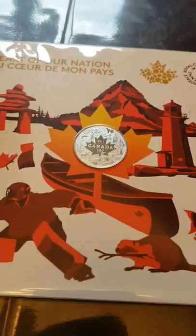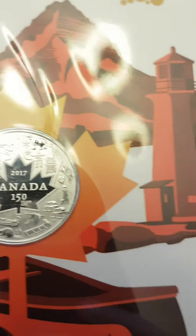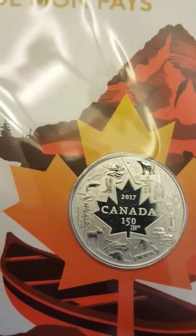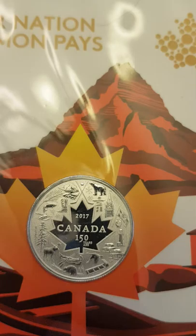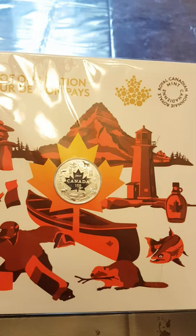Next we have the Heart of Our Nation Royal Canadian Mint coin, celebrating Canada 150. You can see 2017 Canada 150 right there. On it you've got a Canada flag, lighthouse, lobster traps, a toboggan, goose, beaver, canoe, moose, trees, fish, cowboy boots, a polar bear, a Inukshuk which is a native symbol, hockey sticks with a hockey puck, Parliament building, and a river.